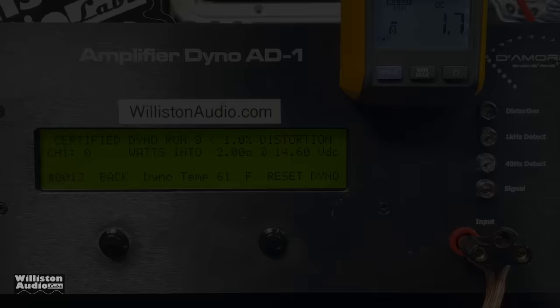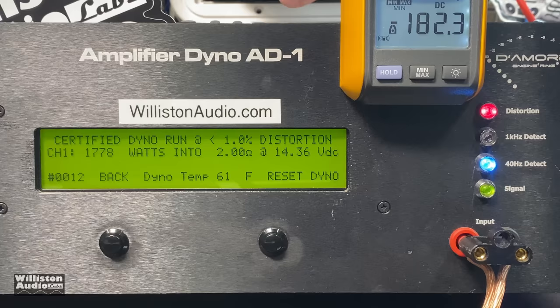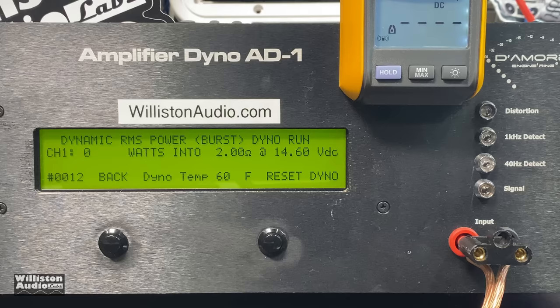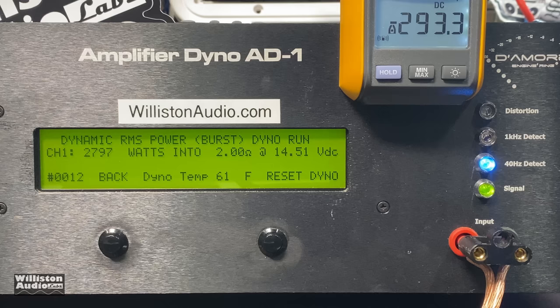Bonus test for the Genius Audio 450.2 — let's try 2 ohms bridged mono. It's not rated at this load, but we're going to try it anyway. Might pop a fuse, might blow up the amp — who knows. 40 Hz, 2 ohms bridged mono: we got 1778 watts at 14.36 volts. Then dynamic burst at 2 ohms mono at 40 Hz: 2797 watts at 14.5 volts.